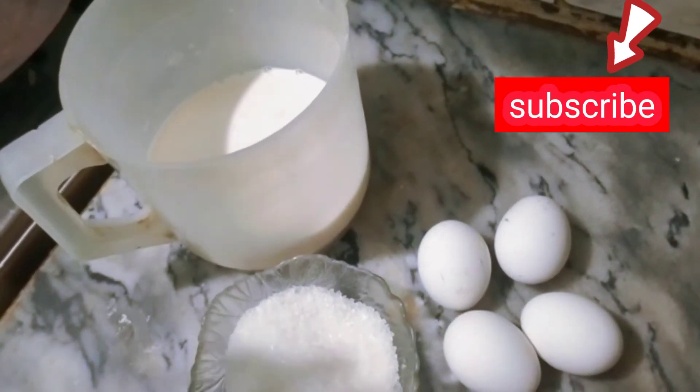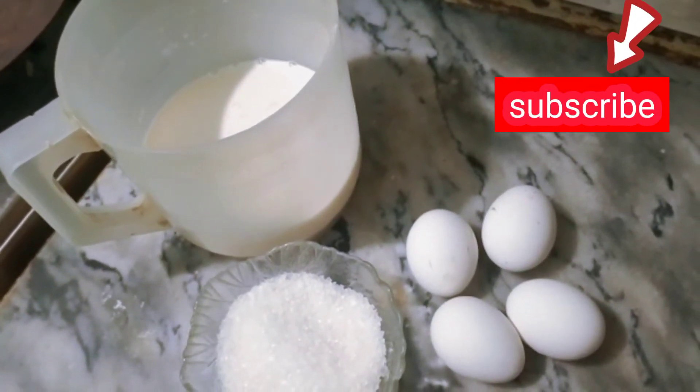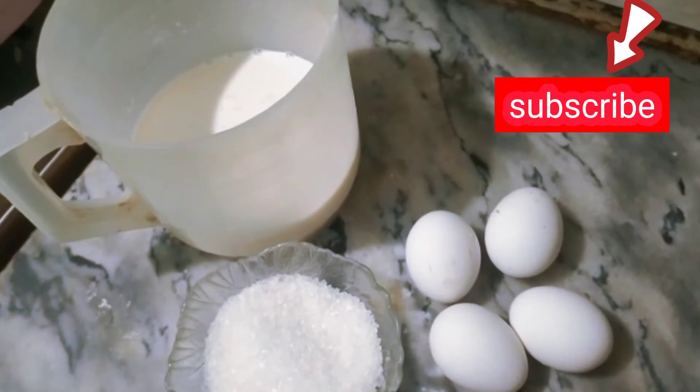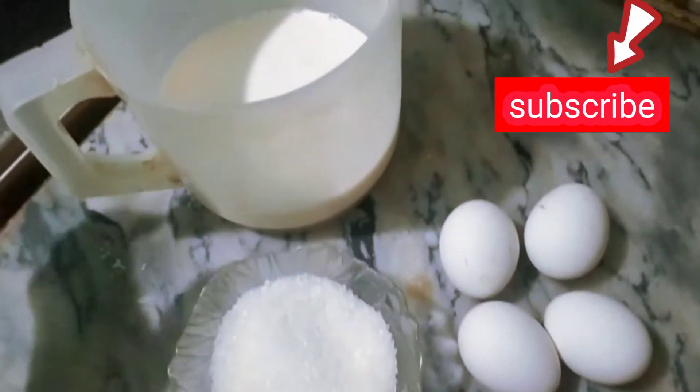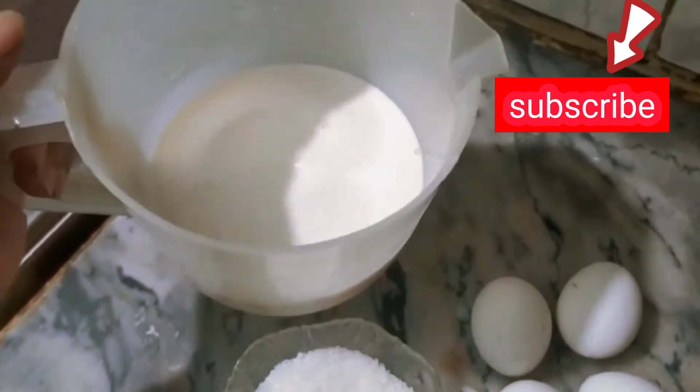Hello everyone, today I have made an egg pudding and it is very easy and very fast. I have used four eggs, one cup of cheese, and 1.5 kg of milk.